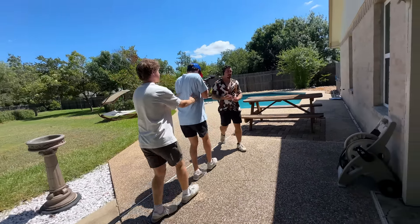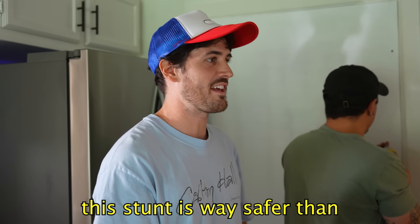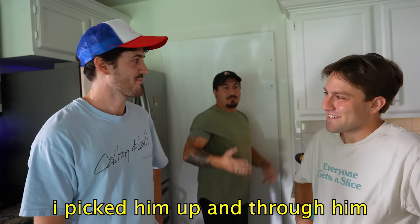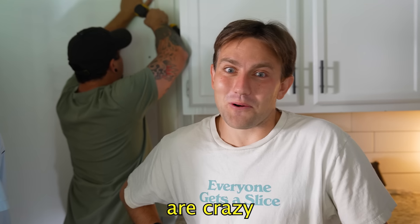And this is my friend Xander. He's helping me film and also making sure I don't trip over anything while walking backwards. You got this. This stunt is way safer than Isaiah's table break — I picked him up and threw him through a table. Roll the footage. Three, two, one. Stunts on the Isaac Carlton channel are crazy.